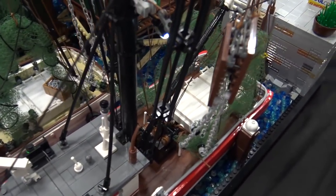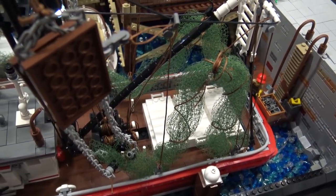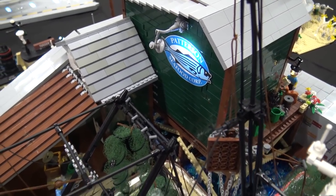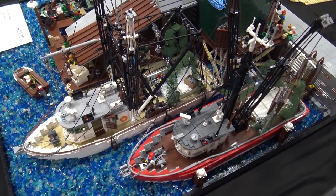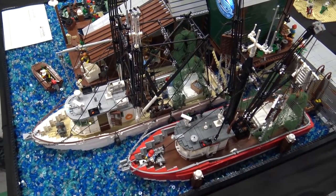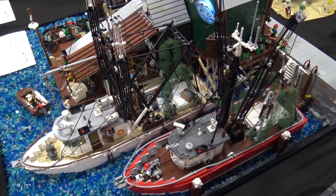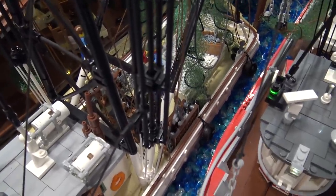The LEDs look really great — especially on the sign on the building and on the boat. It's something I enjoy doing; it gives more life to a scenery. I always make them myself because buying them complete from Brickstuff or whatever company is a lot more expensive. All the lights inside cost me about 20 euros, so it was really affordable.